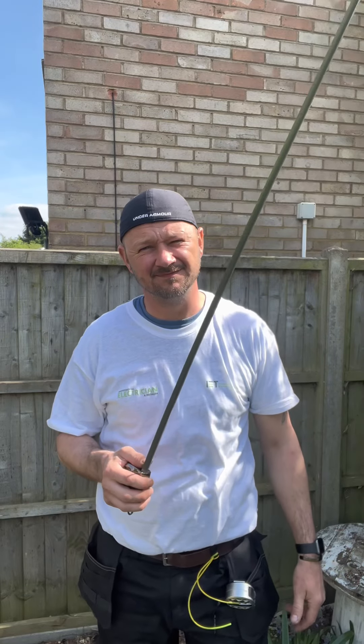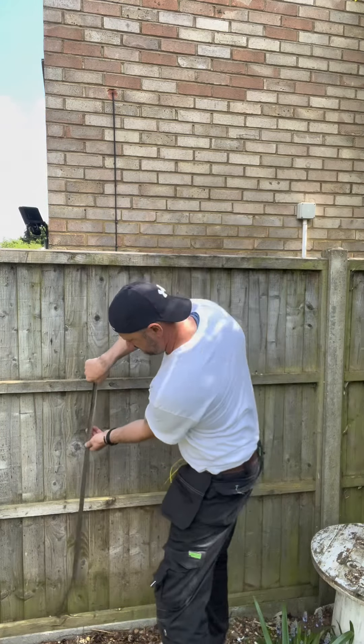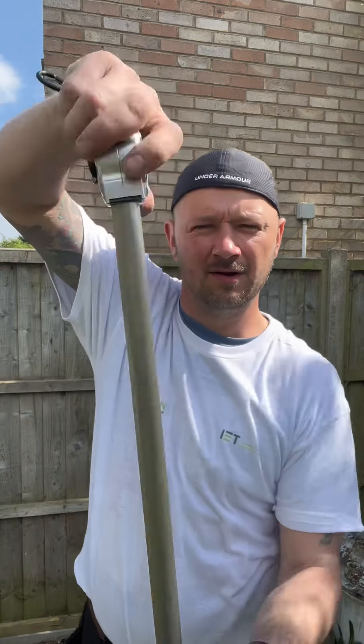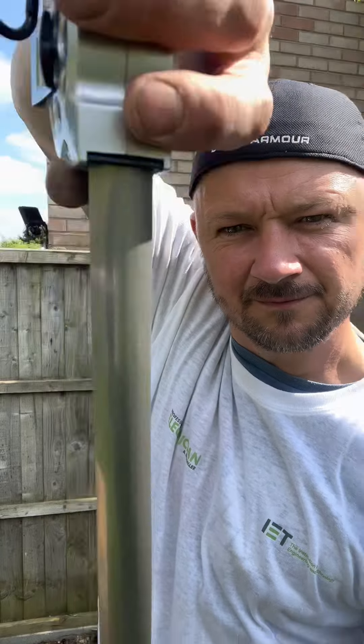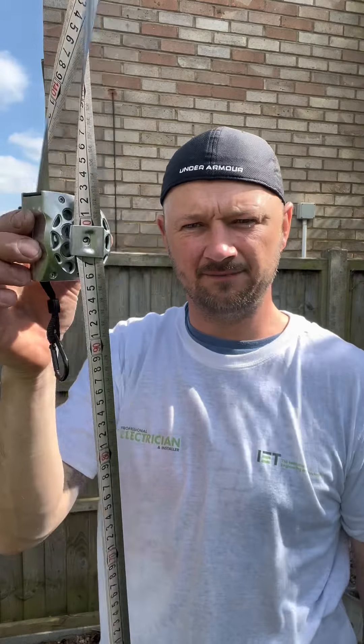Here's a couple of tape measure hacks. This one's for when you're measuring out — like when you're probably putting a few lights up along the same way. Rather than measuring every time, lock it off at one metre and you're done. No need to put it away and get it out again each time.